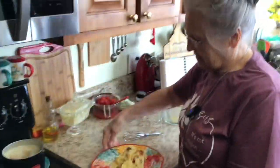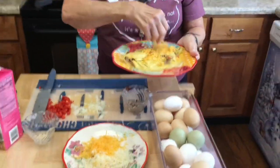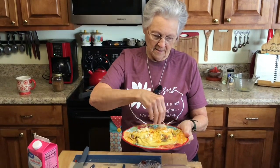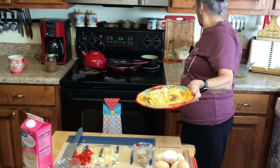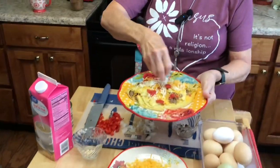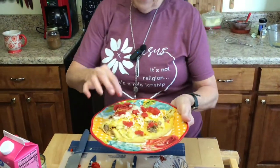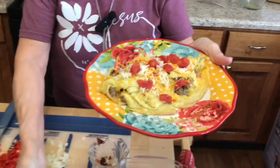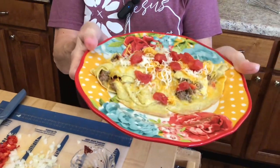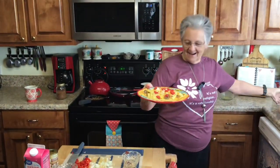This is my deconstructed omelette — let me show you something. I'm going to put a little bit more cheese on it, and then I'm going to put just a few of these diced tomatoes over the top. You won't even be able to tell it's deconstructed — look at that! We can name this 'How to Fix a Deconstructed Omelette.' See how pretty? It's just never let it be said I can't take something that didn't work out and make it really pretty and good.